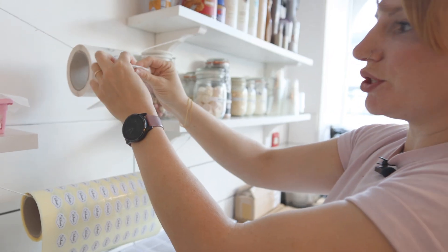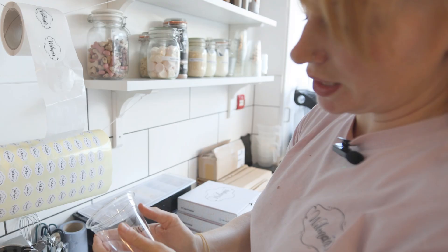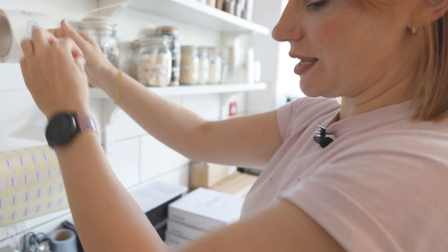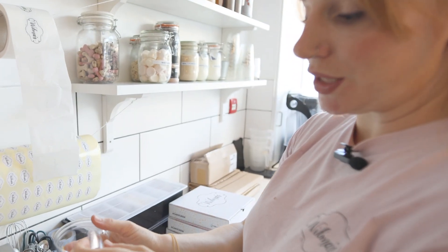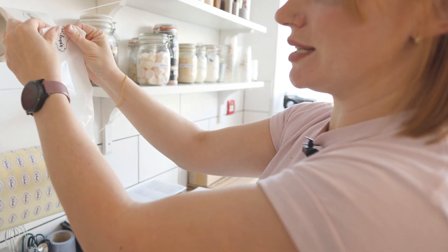Having them on the roll just means they're much easier to use. It preserves them as well, because then you don't need to worry about packaging or wallets to keep them safe. They're quick to use when they're on a roll because they can just be literally in our workspace, and they don't take up a lot of space.